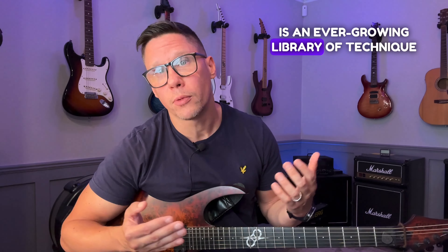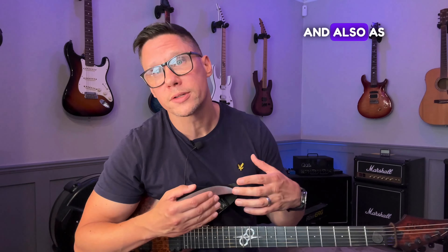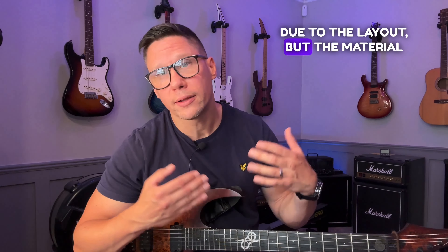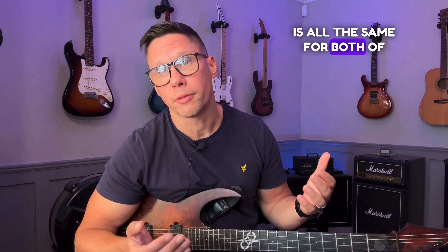The Guitar Gym is an ever-growing library of technique workouts divided by different techniques and tonalities. The idea is that you can customize your own technique workout depending on your goals and abilities, so you always have something new, challenging, and fun to work on. It's available as a standalone library on my Teachable and also as part of my Patreon. The only difference is that the Teachable version is a bit better organized due to the layout, but the material is all the same.